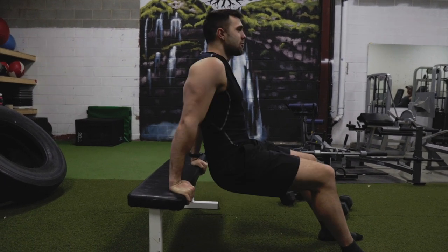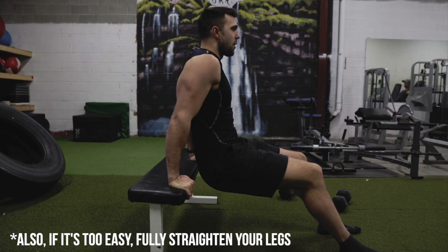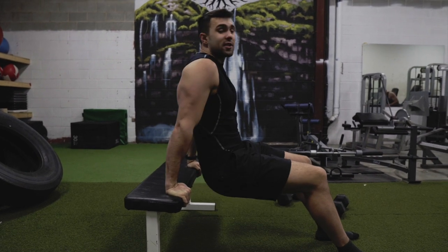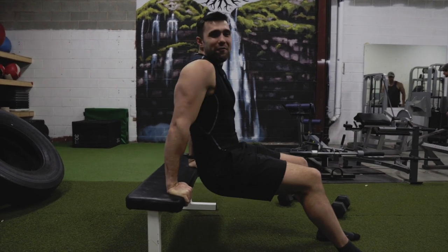Obviously, if you don't have a ton of weight around, you just got to do some more reps or play with tempo — go slow, negatives, big contraction on the way up. It's a good way to fire up the triceps.